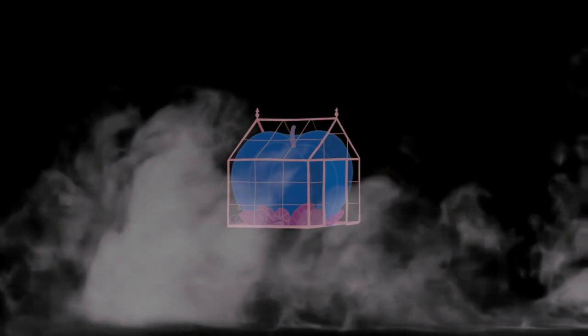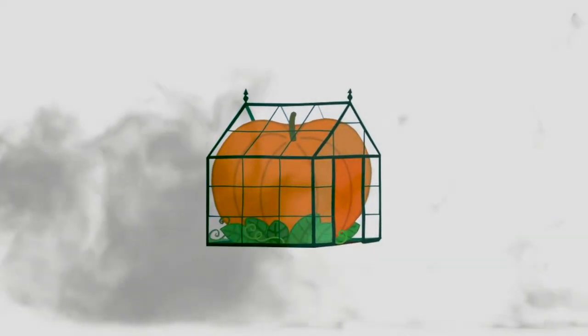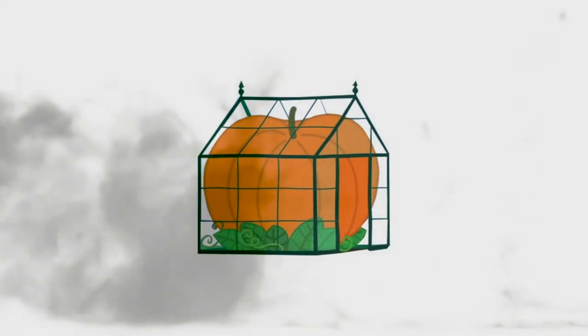So what did you get up to for Halloween? Welcome to Sculpture Studios, where you can take your pumpkin carving effort and stick it right up your ghostly — but unknowingly, I think we might have actually been setting a new world record here.